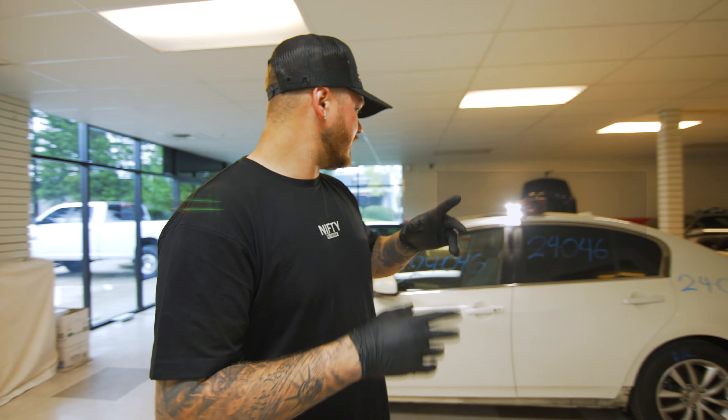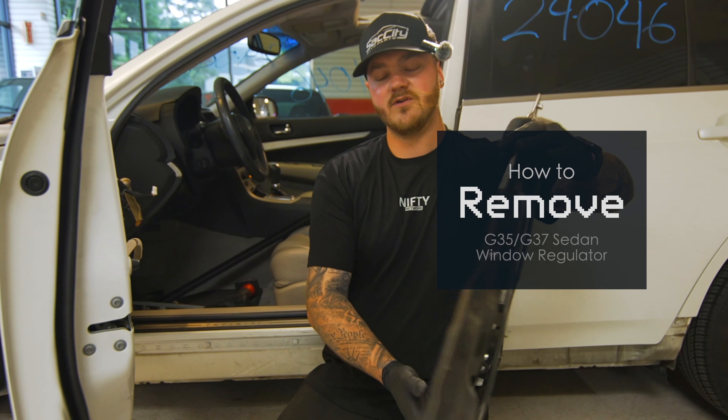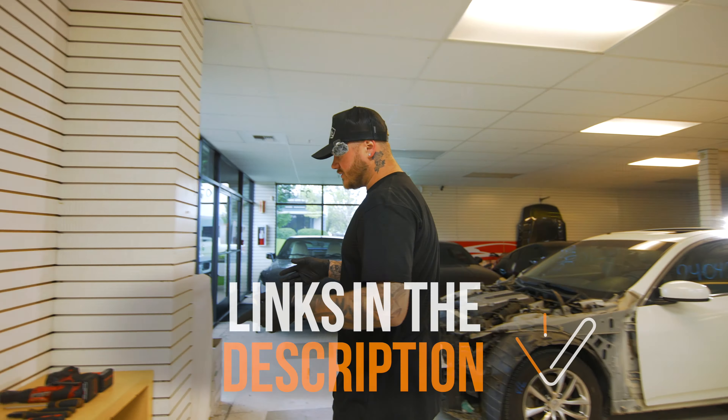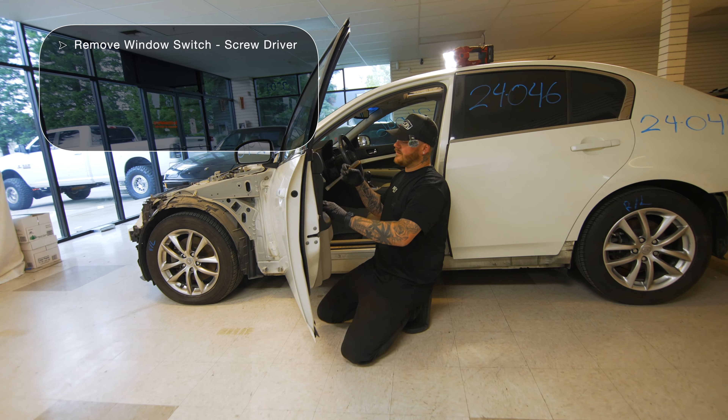All right guys, welcome back to Nifty Network. I'm going to teach you how to take off your window regulator on a G35 or a G37. And before we get started, these are the tools needed. So let's get this taken apart.